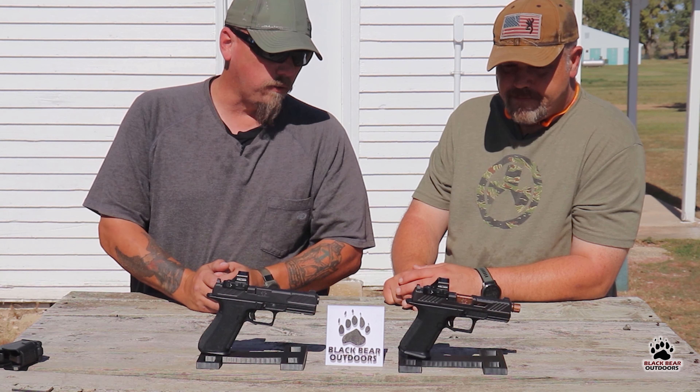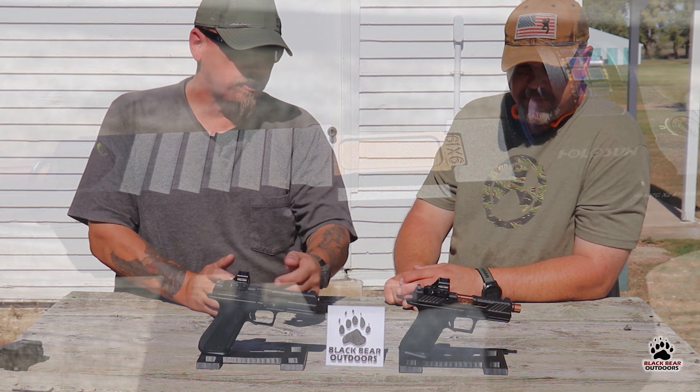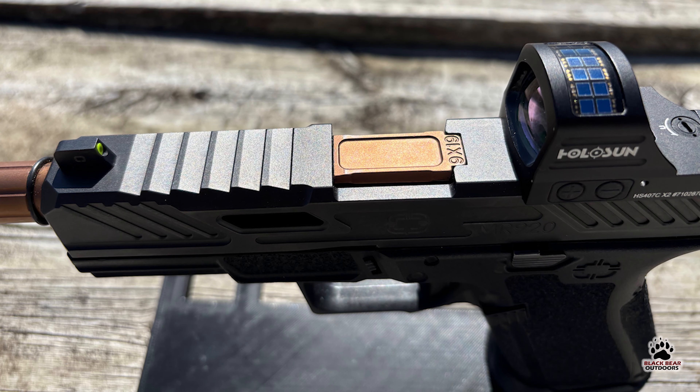Let's see if these guys work — we'll take them out for a spin. I really like the top serrations on that slide — they're going to reduce glare if you're not using a dot. That looks pretty awesome. We're going to shoot the living crap out of them, so stay tuned.